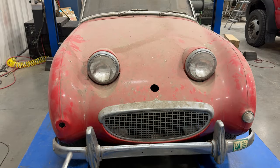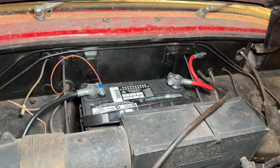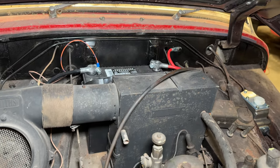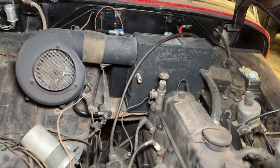Now let's get the bonnet up and take a look at where this car is at right now. First off it looks like we have a battery in this car so I'm going to put a charger on it right now. I know the battery will give me problems — it has always given me problems on this car.